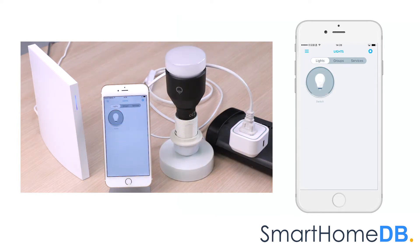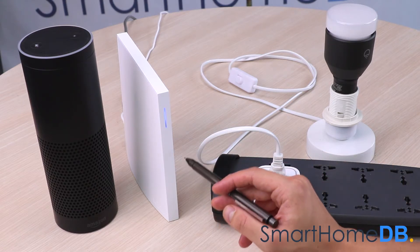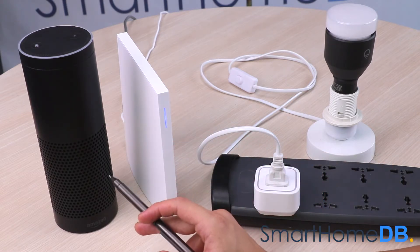We have hereby successfully paired an EOTech Z-Wave Smart Switch 6 with a WinkHub 2. Now that the EOTech Z-Wave Smart Switch 6 is connected with the WinkHub 2, we can proceed to connect the WinkHub 2 with the Amazon Echo.